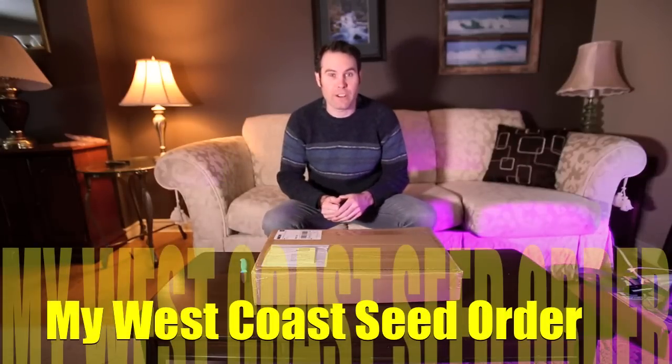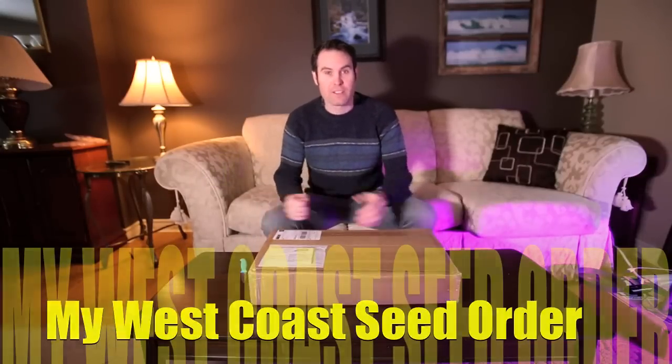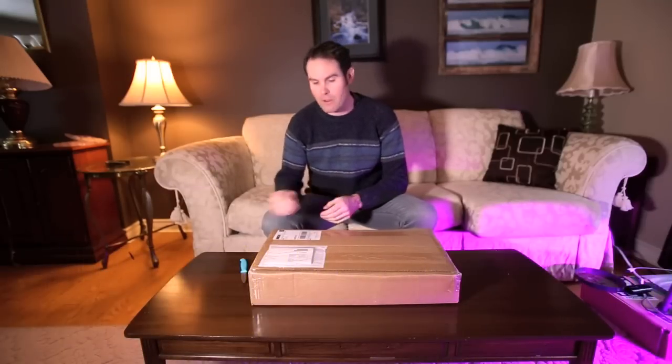Hey guys, it's an exciting day today. I got my West Coast seed order here in this box, so I'm going to open it up and show you guys what I got for this year and what I'll be growing.